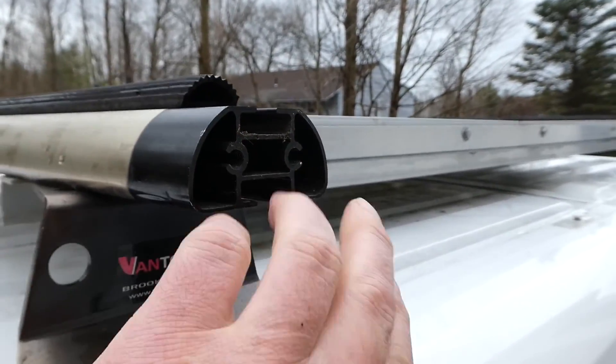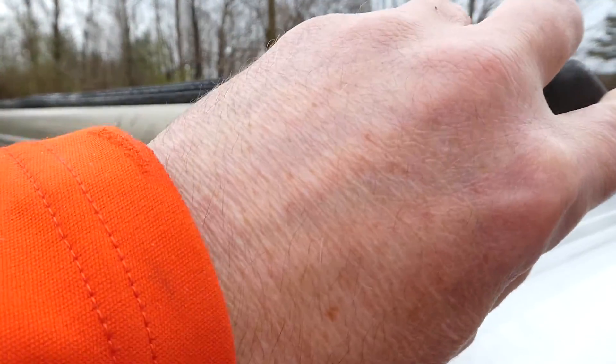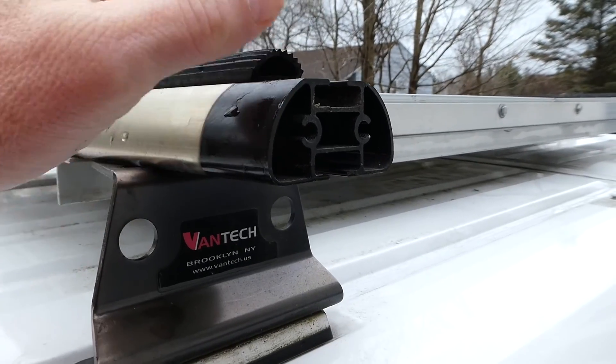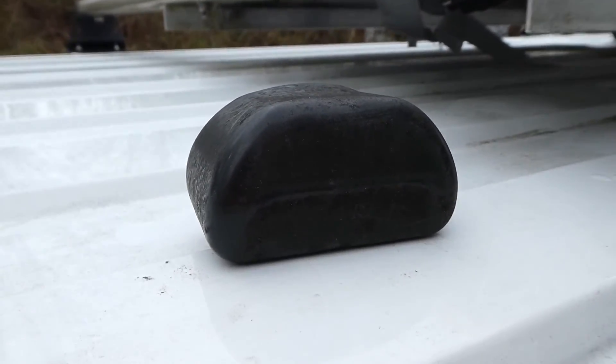I used to have wings that screwed in here and stuck straight up. I've had no trouble with the canoe staying in place, and it's actually a little bit hard to get your canoe up and over those. So I've removed them and I'm just using this plastic cap on the end.